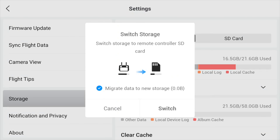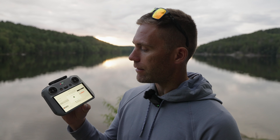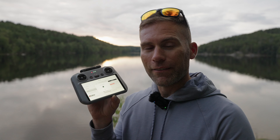You'll get a prompt asking if you'd like to merge all the data from the remote onto the SD card, and all future screen recordings will be saved there as well. The switch takes a little while to transfer all existing data over. Once that migration is done, all your future screen recordings will be saved to the SD card instead of the internal memory of the RC2 controller.